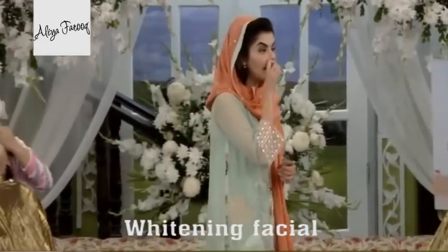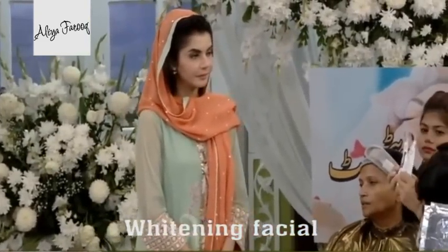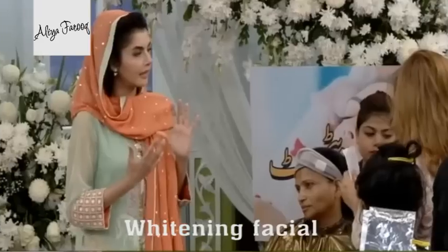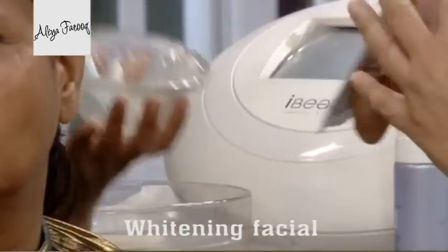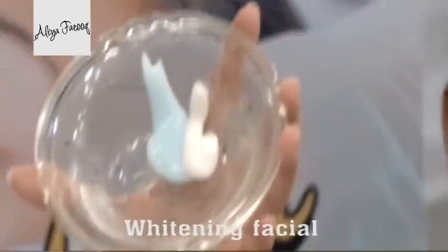Now let's see what the masks are. These are two masks — we have to combine them by mixing. One is a ferozy color and one is a white color. We will mix both of these ferozy and white colors together.